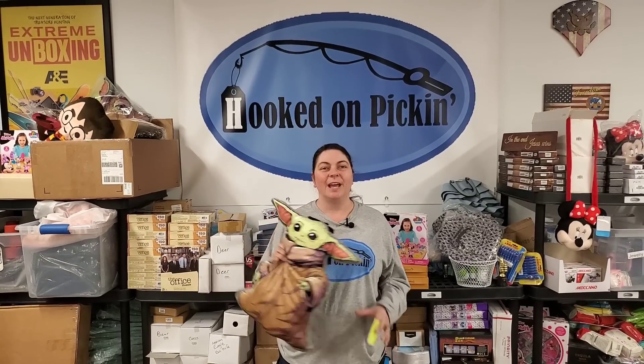At the end of that video I mentioned the squeezy bottles were available on Hooked on Pickin'. I have tons of things available on Hooked on Pickin' — everything you see behind me is listed on the HookedOnPickin.com store, as well as Baby Yoda. You know you need a Baby Yoda pillow backpack in your life — $15 for that cute Baby Yoda. There's clothing, knives, collectibles, all sorts of fun stuff that I unbox and also get from other sources. Check out Hooked on Pickin'!